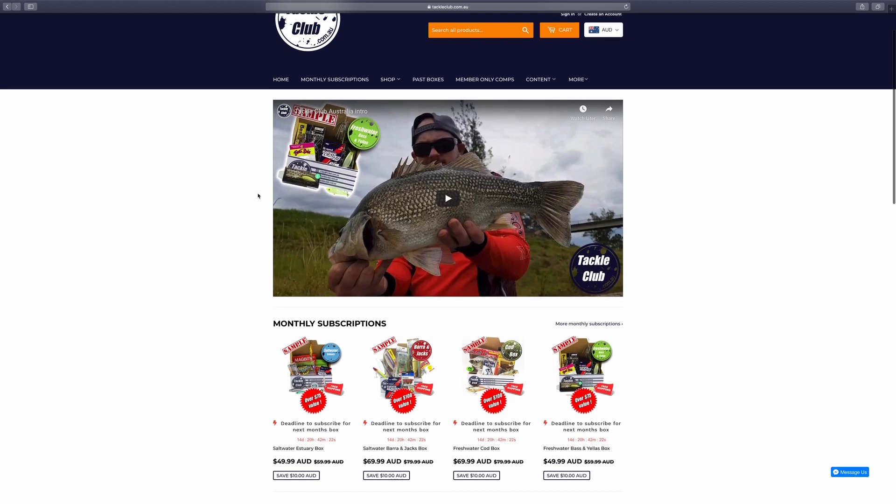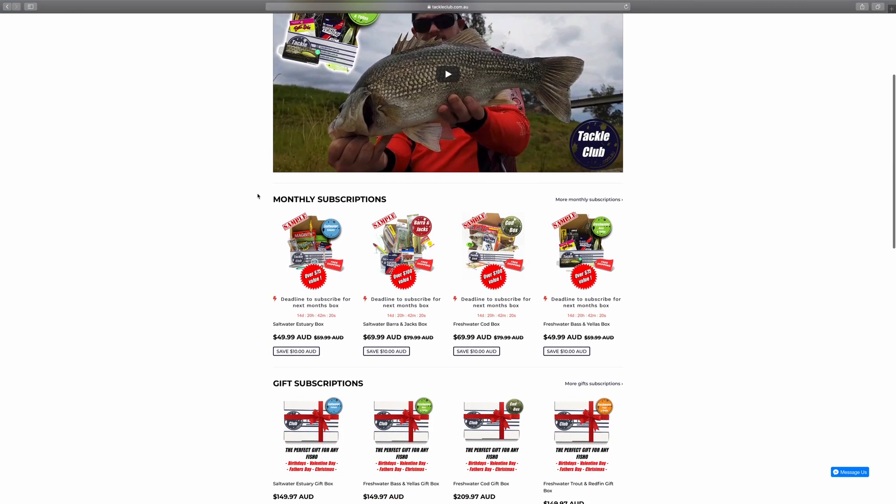One of my favorite jigs to fish with for a large variety of species. And that's it for the saltwater inshore box this month! If you want to check it out or any of the others in the range, just head to www.tackleclub.com.au, pick a box that's right for you, and welcome to the club.